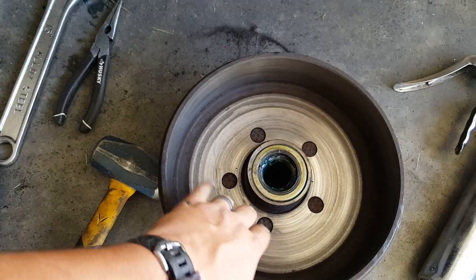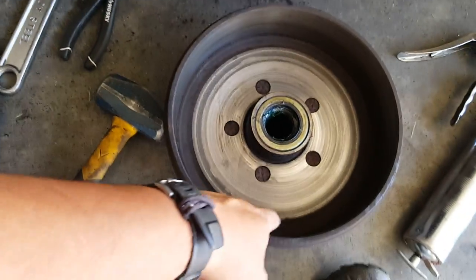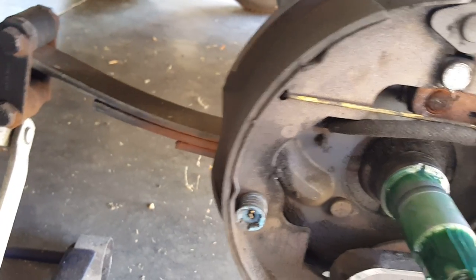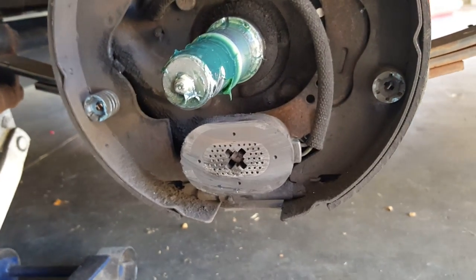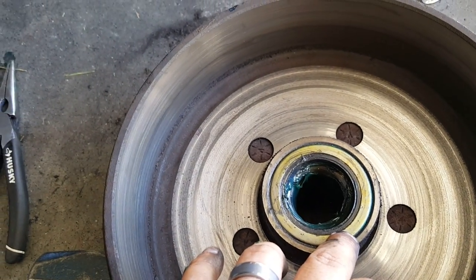Things to look for: this surface area should be clean and not greasy, and this surface area should also be clean and not greasy. You want to look at your shoes — make sure they're in good shape. These are still in pretty good shape. Your hardware should be in good shape, your springs in good shape, your magnet in good shape, and your grease seal on the inside of the brake drum should be in good shape.